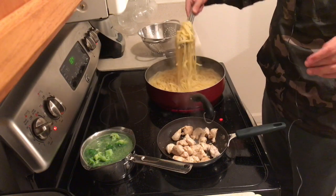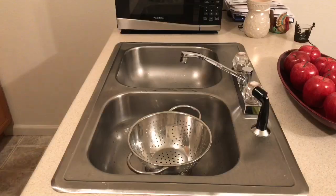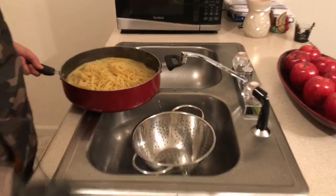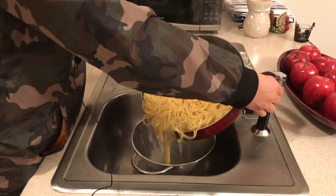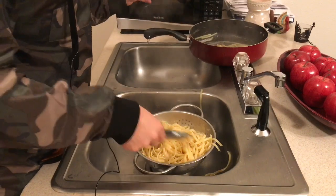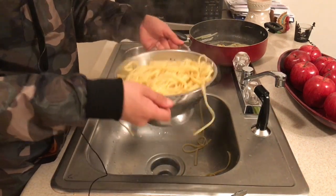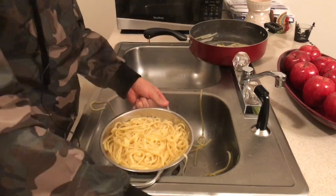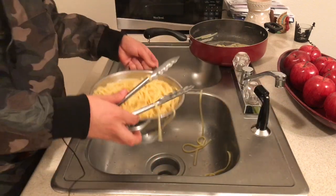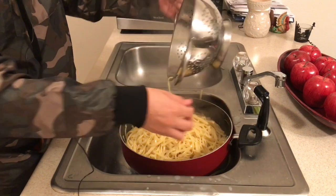My noodles are just about done. I used two packs so I have a lot, so I'm gonna drain these. As you can see they're looking extra. We have a lot of noodles and I don't have a bigger drainer, so we're just gonna have to do it little by little. Make sure I got all the water. I honestly used so much noodles — I'm gonna pour them back into the big pot.